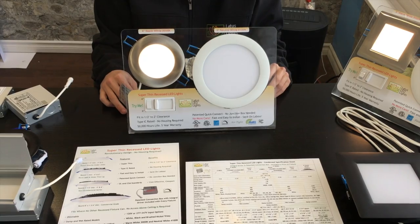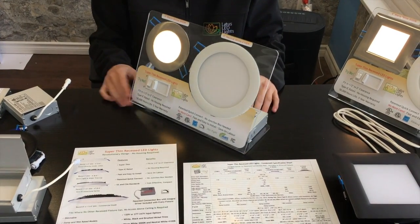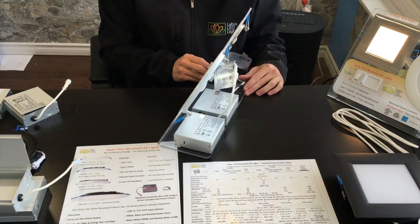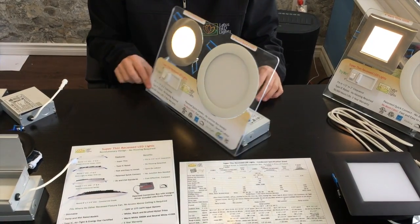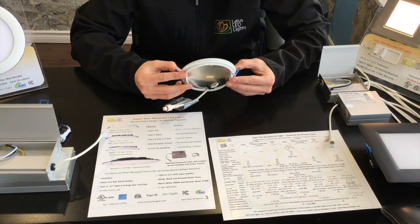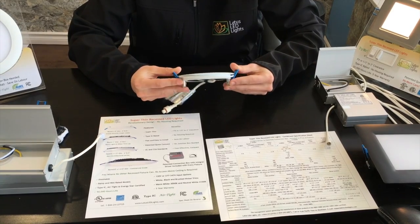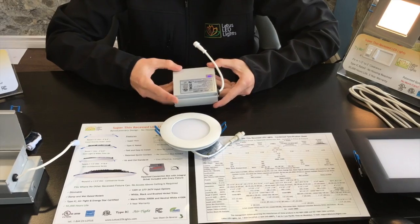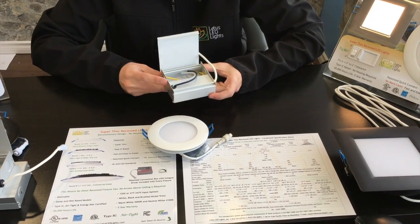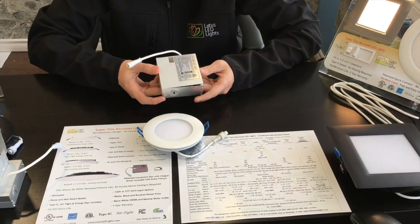Lotus LED Lights prides itself with innovative designs that save electricians time during installations with limited spacing and access only from below. What sets Lotus apart from the traditional recessed lighting fixture is the fact that it does not require any housing or can to be installed on top of it. It is a Type IC rated and airtight fixture powered by an external IC rated driver integrated within the Lotus patented connection box.